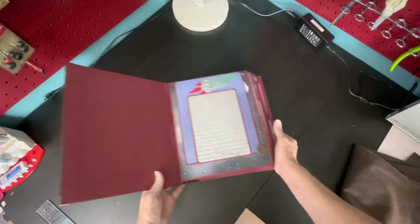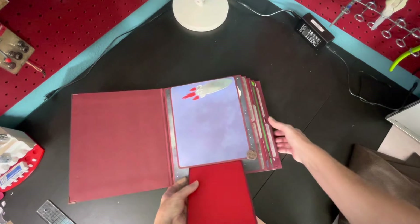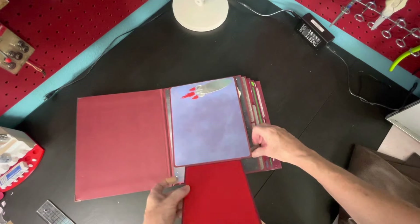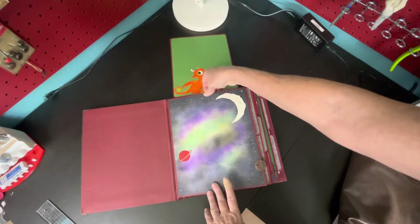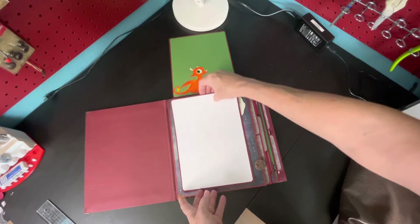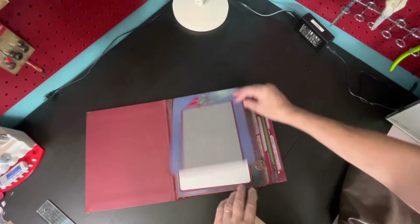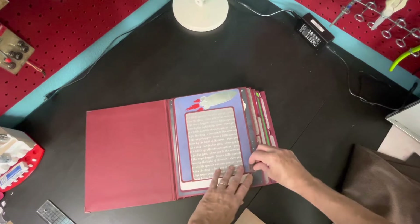The theme is dragons and space. Each page is a pocket where she can record all of Avery's firsts — his height, weight, all those things you record in a baby book. This isn't your average baby book.